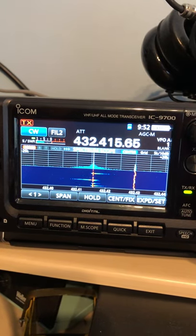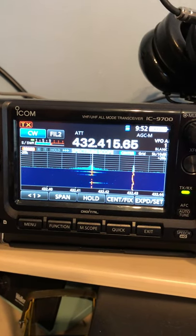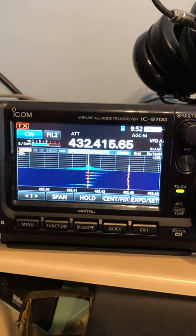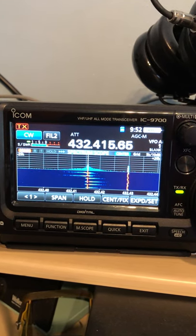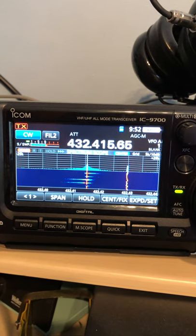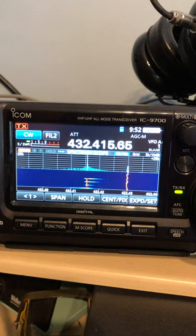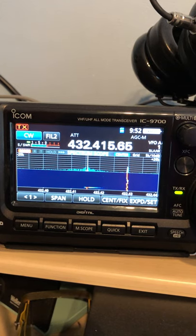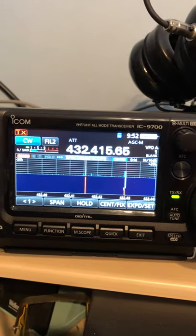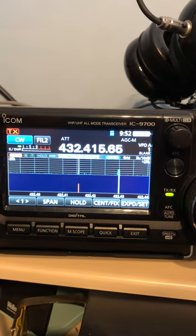We're going to do a front-to-back test on PI7CIS in Holland from Juliet Oscar 01 Golf Mike, Canvey Island in Essex. There's a little bit of a lift on so I've put the attenuator on here. This is an 18-element LFA Yagi on a 4.2-metre boom and you can see it's just peaking just above the 9, and we're on about 80 degrees at the moment.